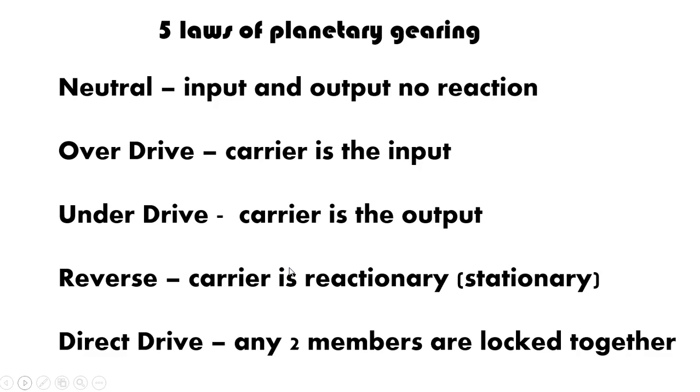These are important — these five different laws come into play with one of your questions as to why something would be stationary. In your particular question it was the actual ring gear itself. You would keep that stationary because you're trying to achieve something in your system, whether it's going into neutral, overdrive, underdrive, reverse, or direct drive. Depending on what you're trying to achieve is what you're going to actually lock into place.